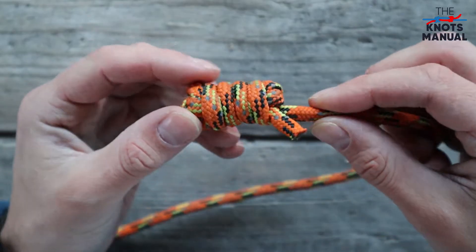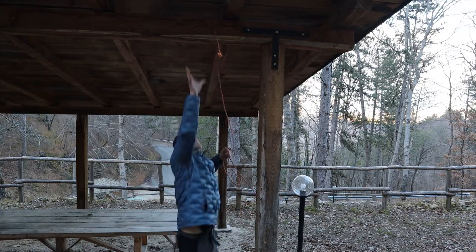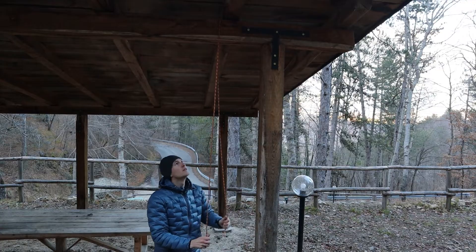This knot is very useful to know if you need to throw one end of the rope around a tree branch or something similar, because it adds a lot of weight to the end of the rope.